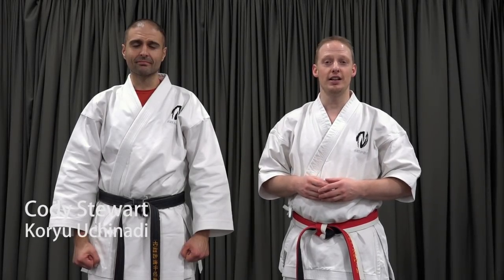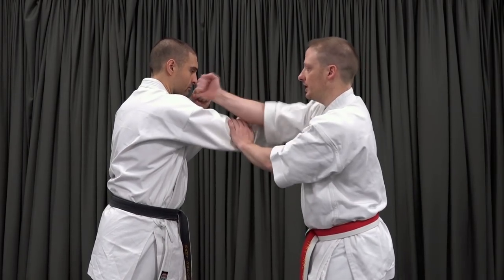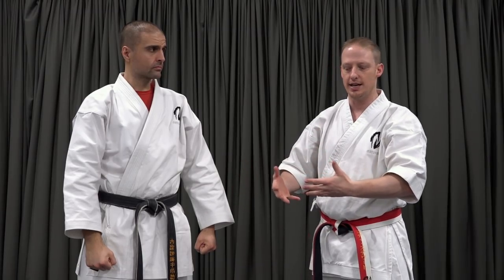Hi, I'm Cody Stewart representing Koryu Uchinadi under Hanchi Patrick McCarthy. This video is a follow-on from the straight punch to gummy video. In that video we looked at receiving a straight punch with a one, two, and three touch pattern, both on the outside and on the inside. In this video we're going to add two more receptions and link them together into a sequence that flows really nicely.